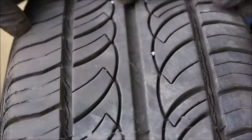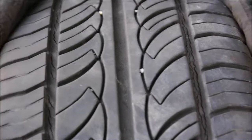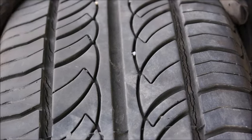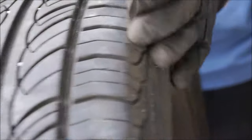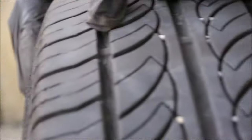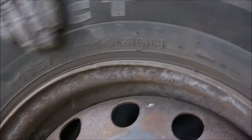So remember, the centre three quarters of your tyre must be at least 1.6mm of tread in the UK on a passenger vehicle. Obviously heavier vehicles over three and a half tonnes have some different legalities. The tyre also must be showing no cords, no metal strands, and not be perishing like this. Sidewalls also must be in good condition.